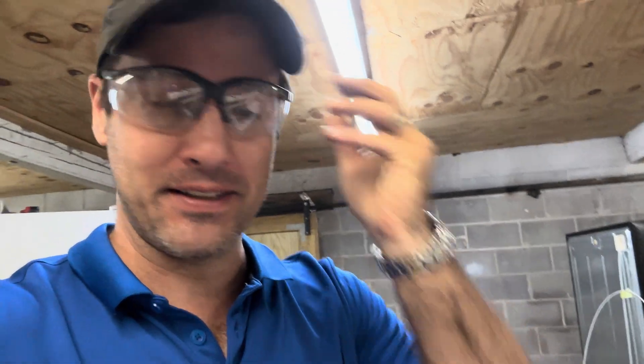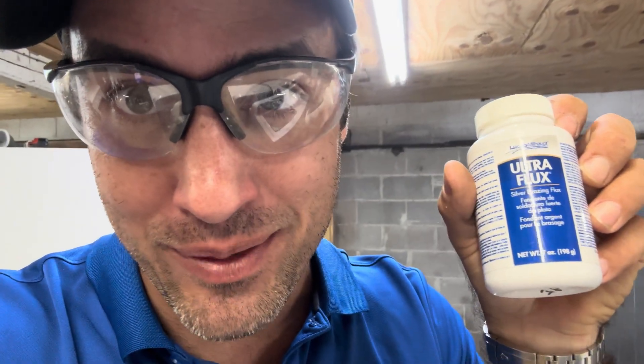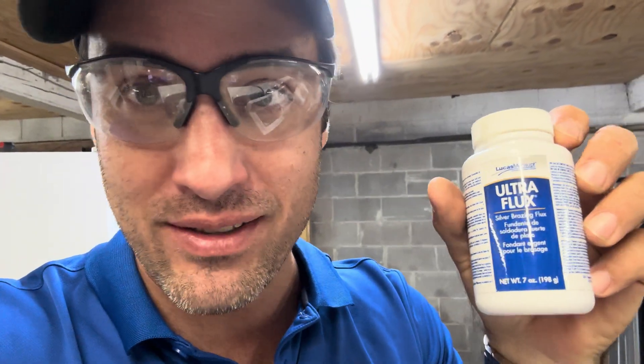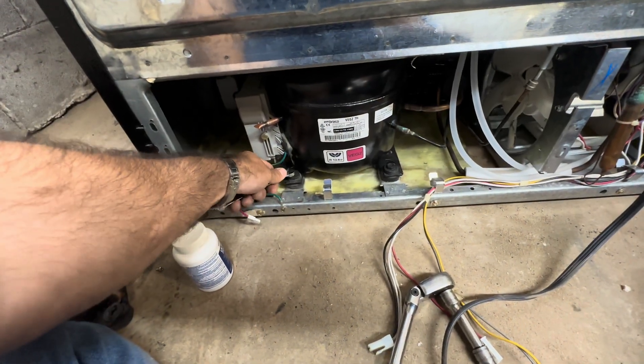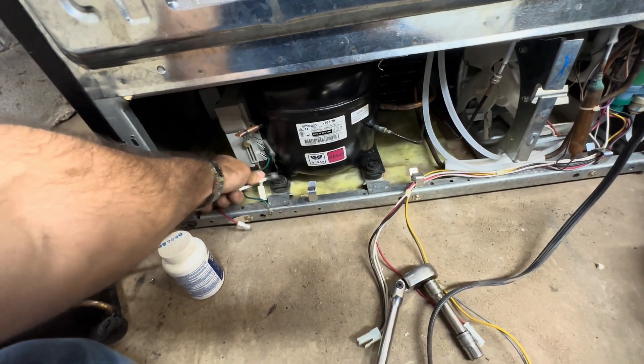Safety second! And flux — I stole a bottle from up front. We got in three bottles and I grabbed one. It helps with steel-to-copper joints.